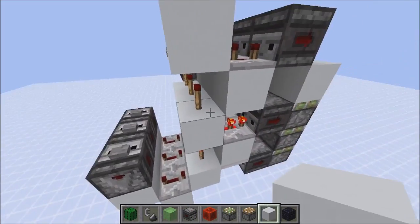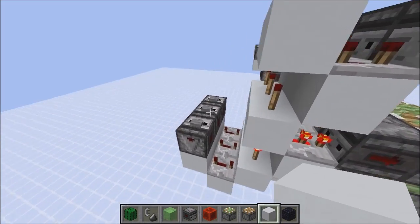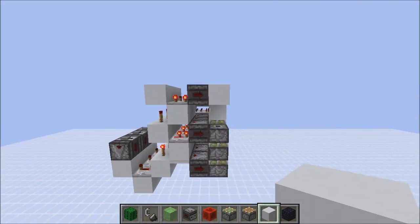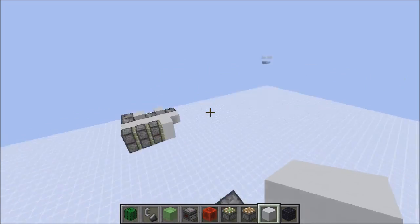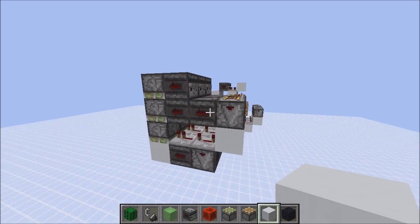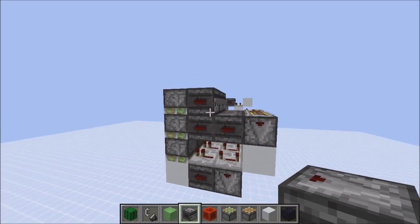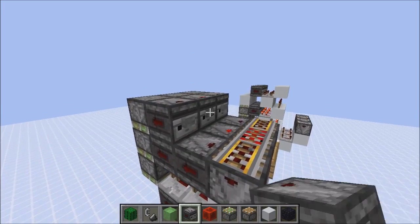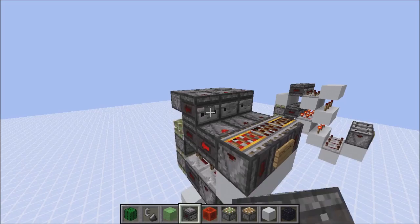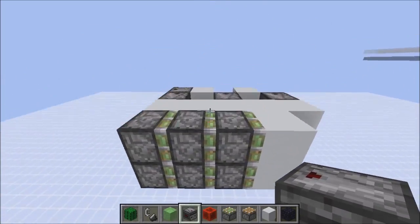They can all work independently from each other or at the same time. That's the upwards version. Now the downwards version — I think this is the world's smallest possible tileable triple piston extender downwards. As far as I can tell, before that skyflips was the smallest one at 5x6, but this one is 4x4. And lastly we have the sidewards version, which is also stackable no problem.